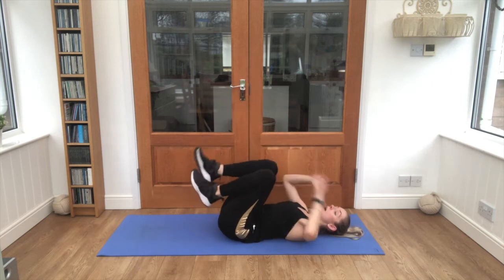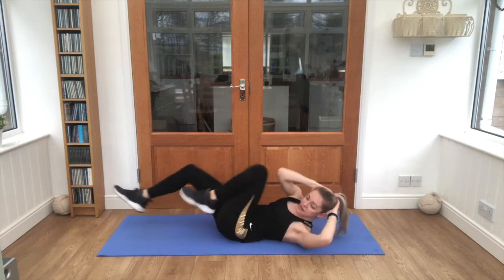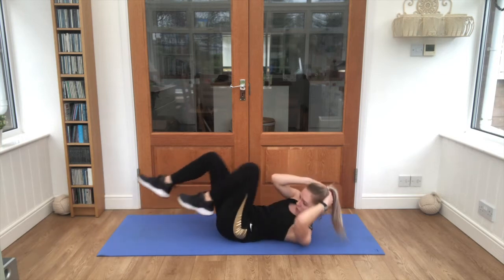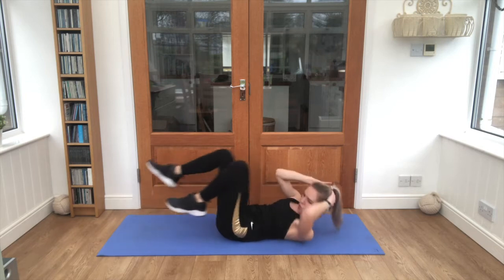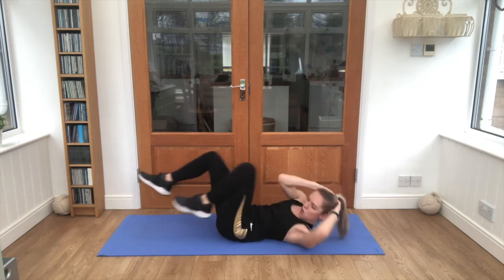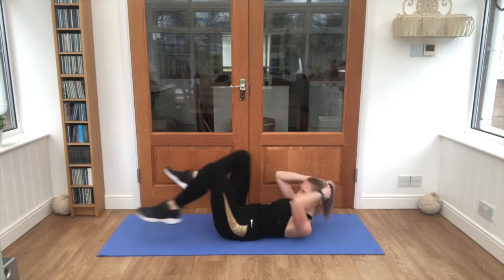Good job — hands to ears, knee to elbow — into your bicycles. Push through, you can do it. I know those abs are on fire — good burn. Five seconds.